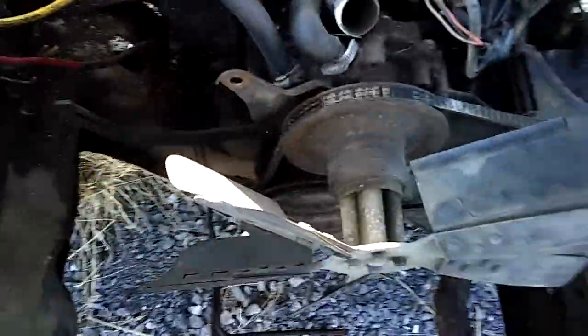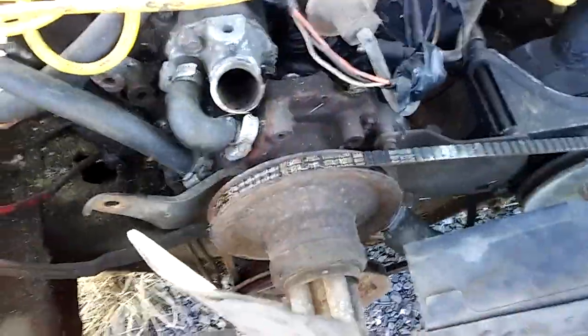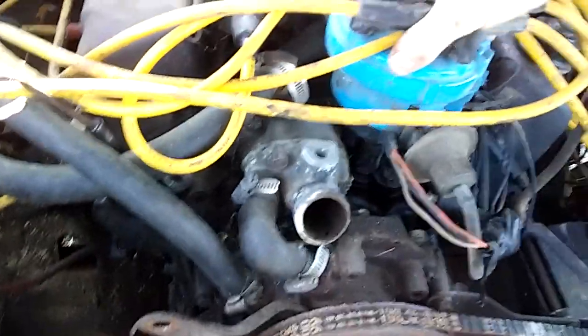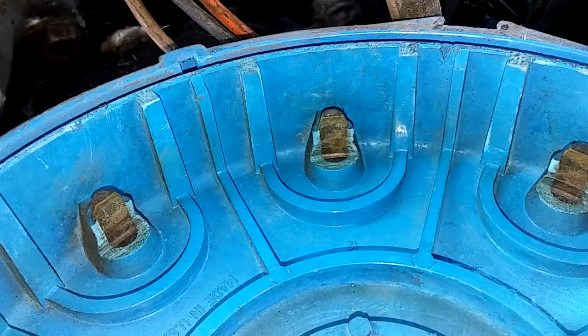The motor's free — it's not locked up or anything. It seems like it's got a little compression, so we're going to check it out. The oil and all didn't look too bad either. I checked it earlier and it doesn't look burnt up or anything. It doesn't look too terrible.